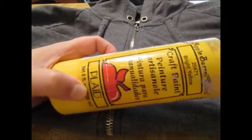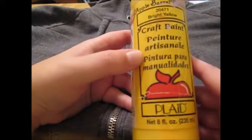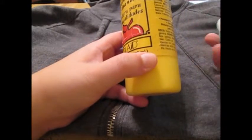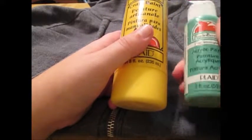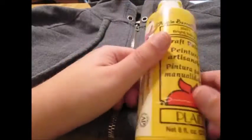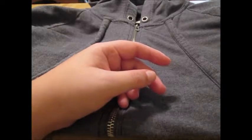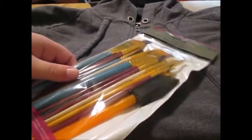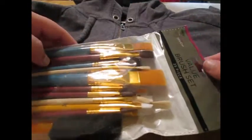These are Apple Barrel colors. You can get the small bottles and large bottles both at Walmart. I believe the small ones are 50 cents and these are like a dollar twenty-five, so not that expensive at all. And you can get this value pack of brushes — it's a twenty-five piece set of various brushes for $5.99 at Hobby Lobby.